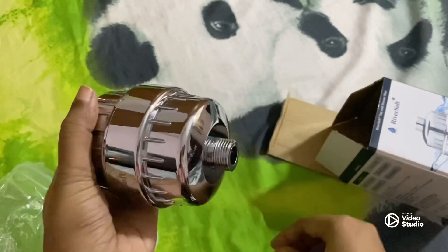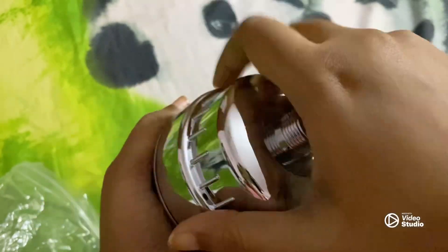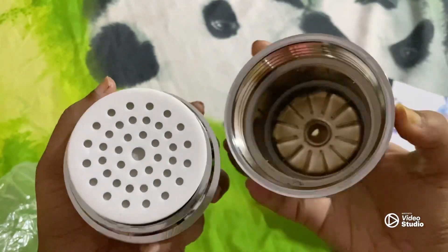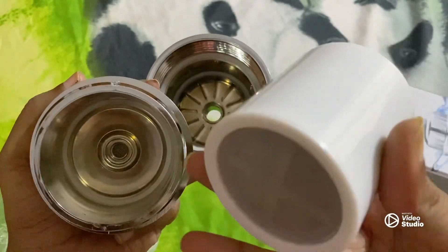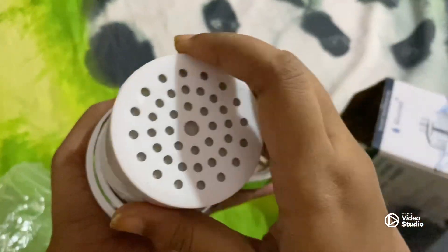I'm not sure if I can remove this part — maybe I shouldn't. If you see the inside, this is the entire mechanism. We cannot dismantle this to see how it works, but I can hear the sound of sand inside. There is definitely a lot of layered filtration happening.